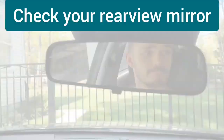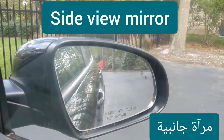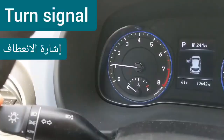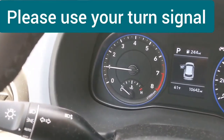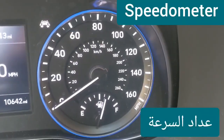Rear view mirror — check your rear view mirror. Side view mirror — check your side view mirror. Use your windshield wipers to clean off rain. Turn signal — please use your turn signal.